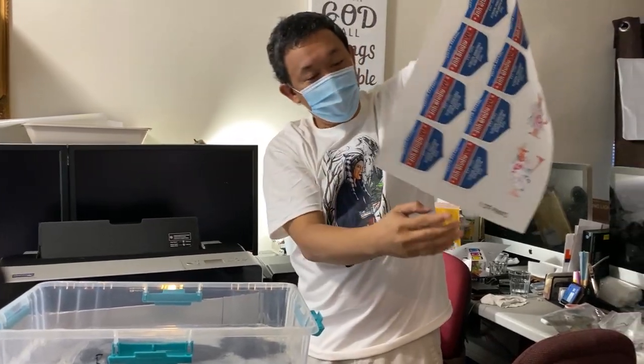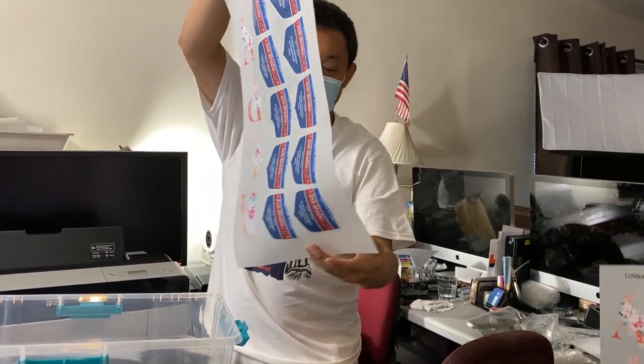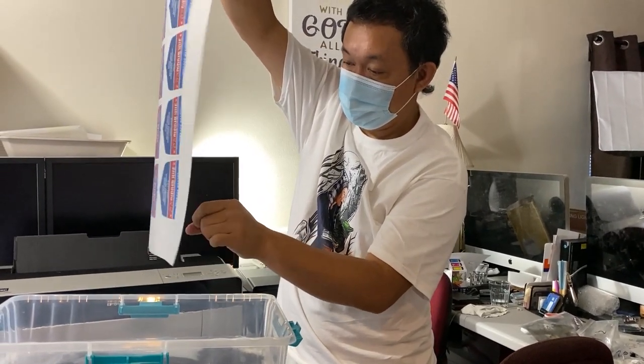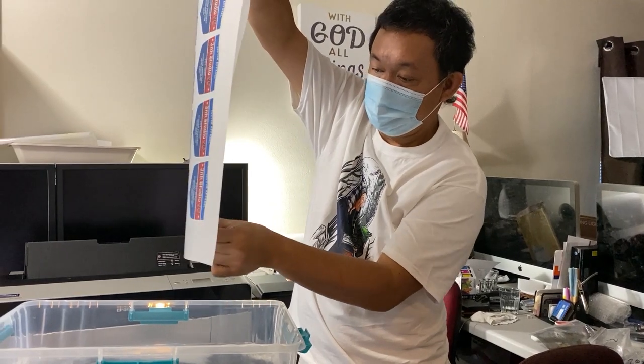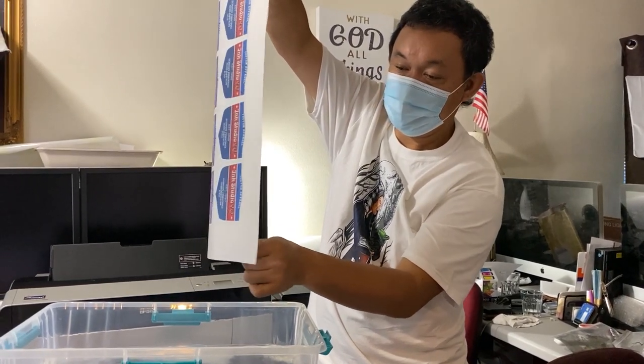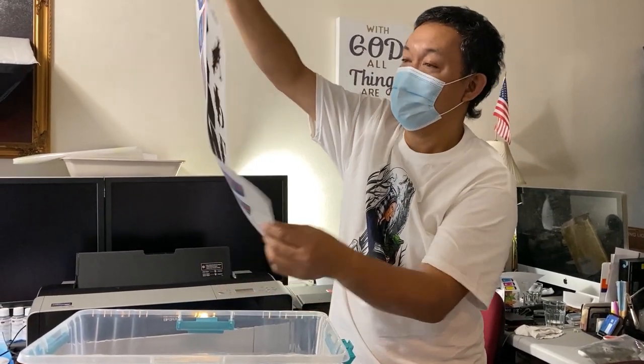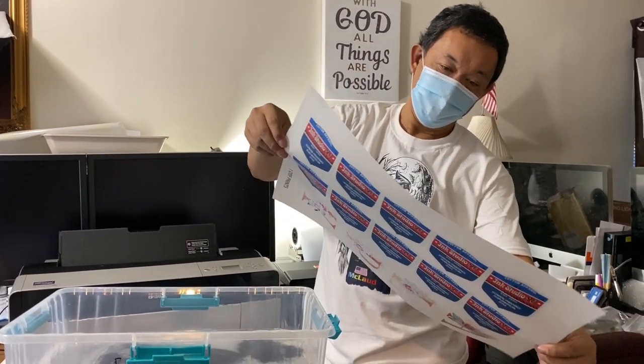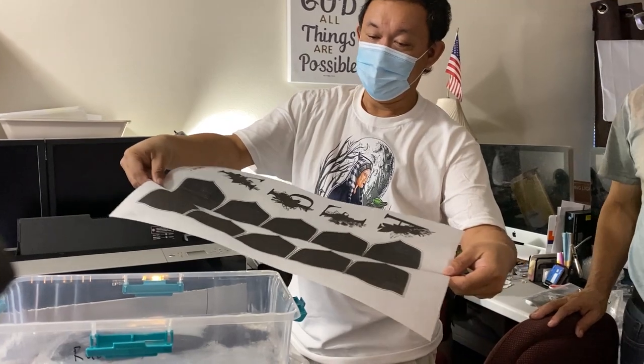All right, so now we will do the hot melt. When the machine does it, it's really clean — it's really good. See, it's black right? See, it's black.